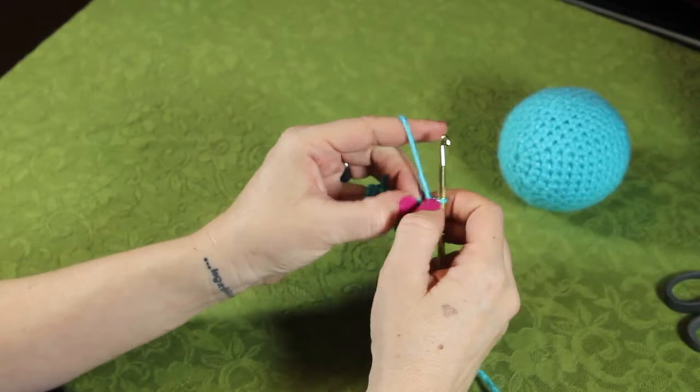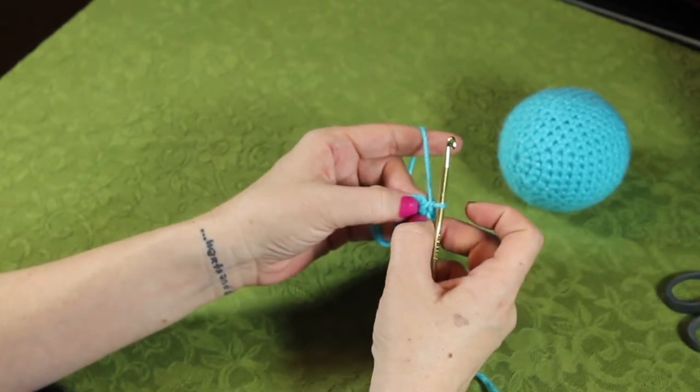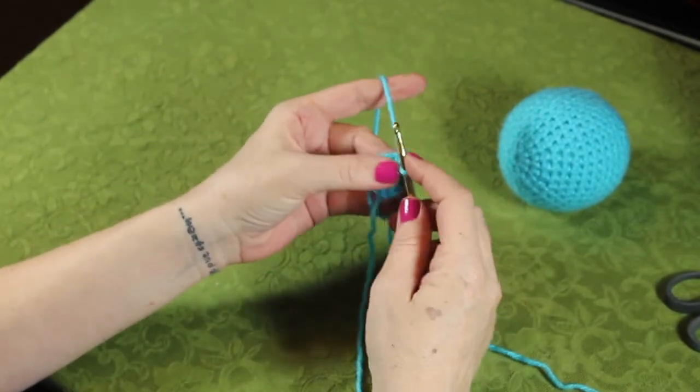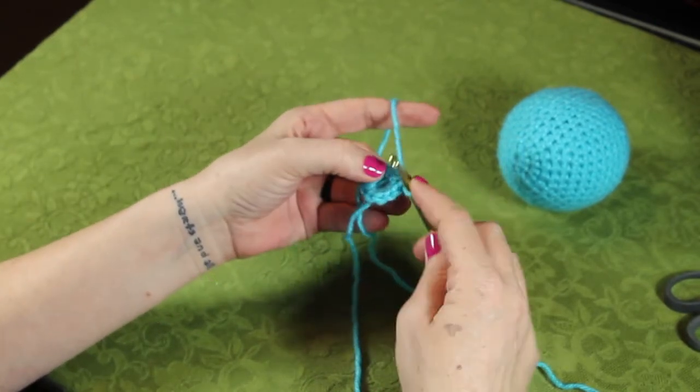We should be fairly close to the first crochet stitch we made. From here, we're going to do two single crochets in each chain space, for a total of 18.